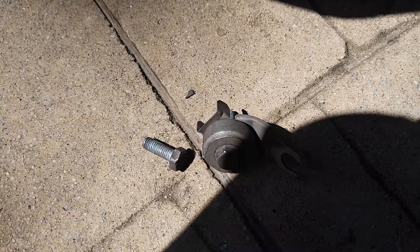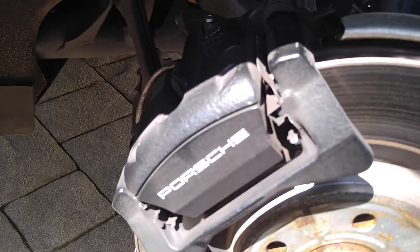Both 13s have been removed. Now your caliper just comes off. The wear pad sensor came out but it's already damaged, so you can go ahead and pull it right up out of your caliper.